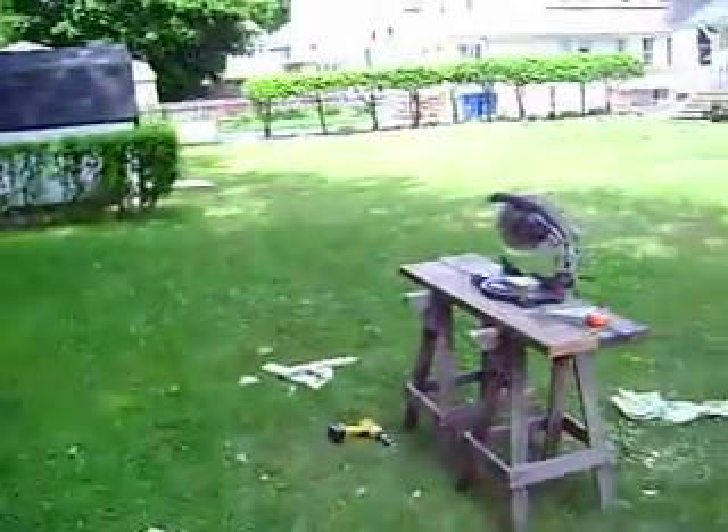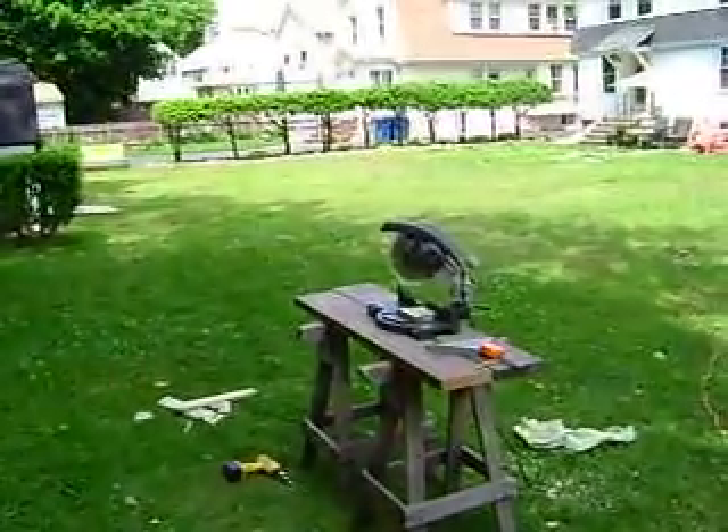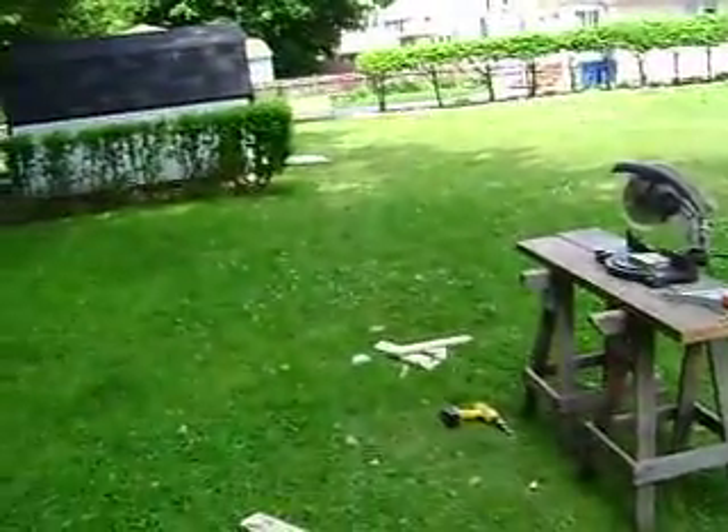He also loaned me his circular miter saw. I'll take you through the inside here.